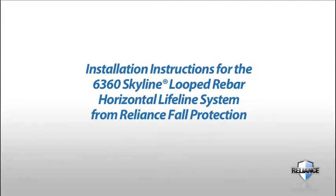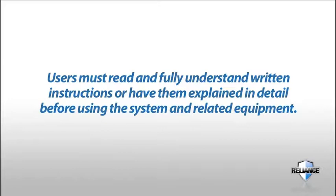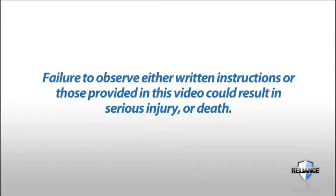This video contains installation instructions for the 6360 Skyline Looped Rebar Horizontal Lifeline System from Reliance Fall Protection. This video is designed to complement the written instructions that accompany this system. A copy of those instructions must be kept on file and available for reference at all times. Users must read and fully understand the written instructions before using the system and related equipment. Failure to observe either written instructions or those provided in this video could result in serious injury or death.